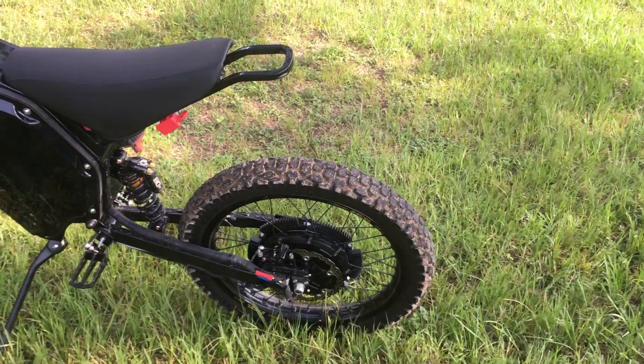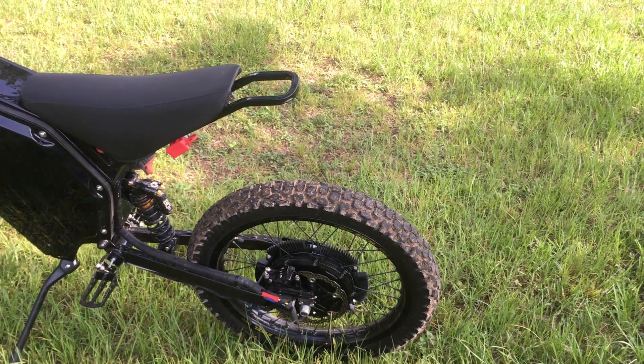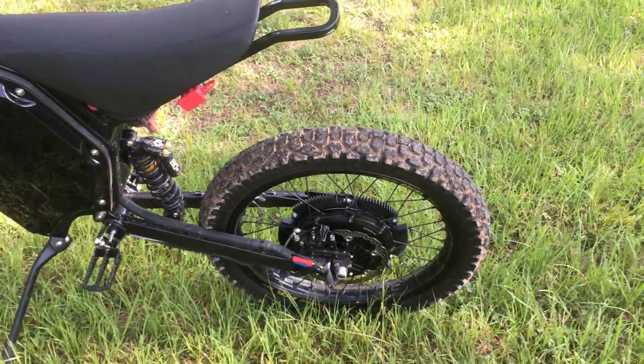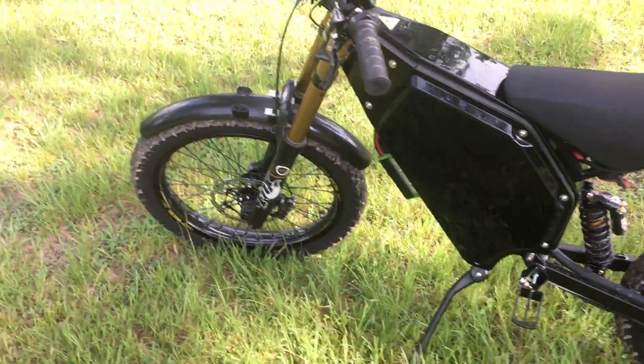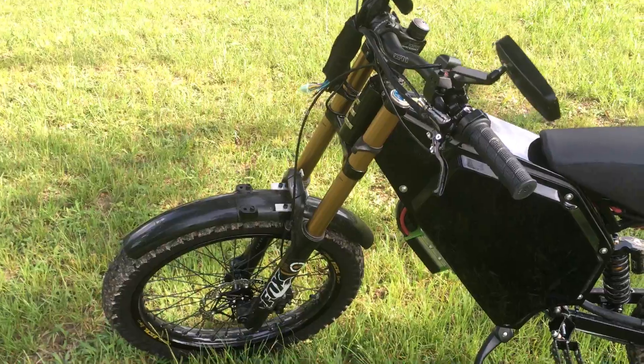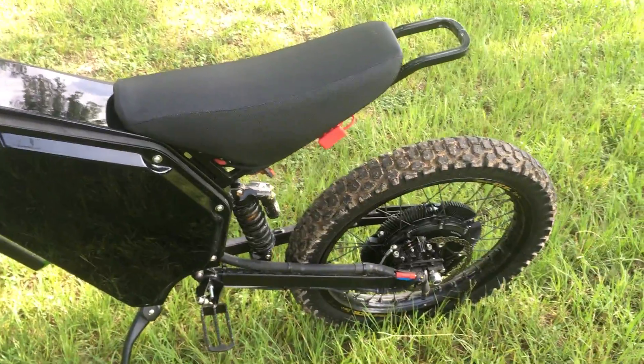It's 19 inch XL wheels with Shinko tires on them. Those are laced with 12 gauge spokes — in the back it's a one cross, in the front it's a two cross. It's got a Fox DH 40 front fork and a King Creek rear monoshock.